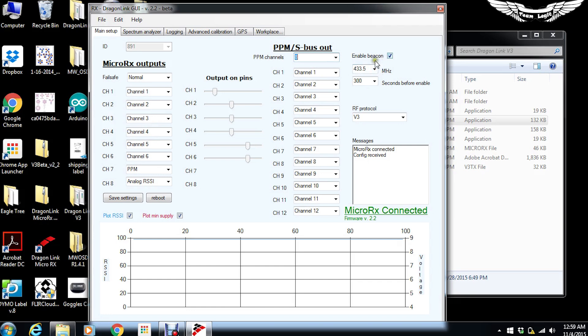There's a beacon option — if your aircraft goes down and you don't have any signal for 300 seconds, it will initiate a beacon. You can see the RF protocols; V3 is the current protocol but you can change it to V2 if needed. You can also reboot the receiver directly from here and save settings if you want to set up another aircraft the same way. You can change each channel so that, for example, micro output channel one actually outputs channel three.